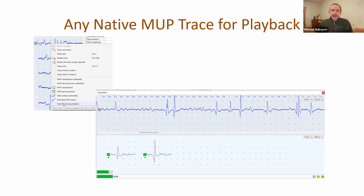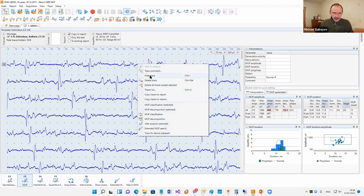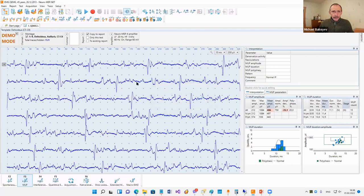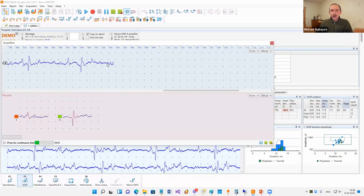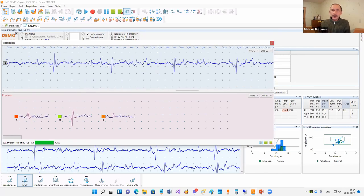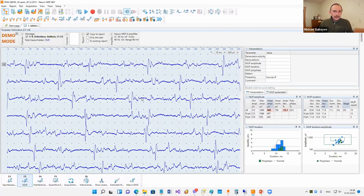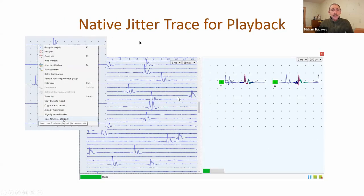Also, any native motor unit potentials trace can now be used for device playback. We can take a long trace and select from the context menu 'Trace for device playback.' When we start acquisition, this trace will be used for the acquisition. This is useful if you would like to reanalyze data or make a demonstration. In the jitter test it's also possible to take any long trace for playback, select it, and start this emulation of a real acquisition.